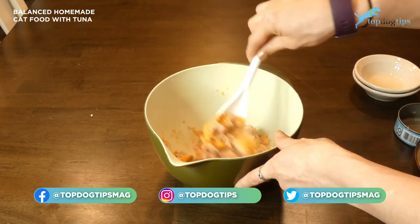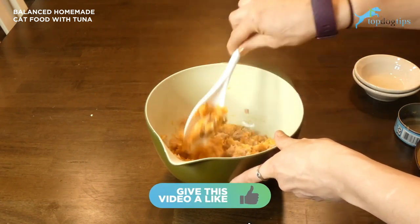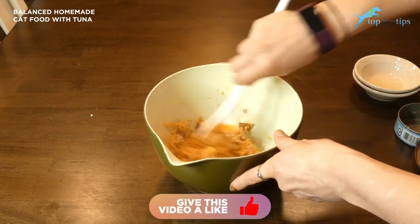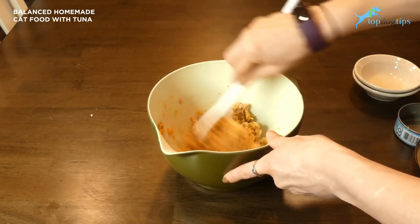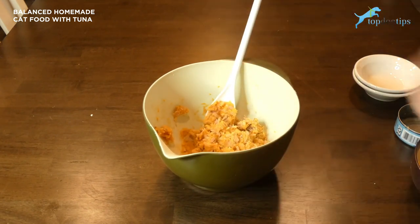I would definitely recommend clicking the link — you can print out the recipe and all the nutritional info. Take that with you to your vet or your feline nutritionist and discuss the recipe with them. Get any recommendations they may have on adding supplements or different ingredients, or making any substitutions to make it nutritionally balanced for your cat's specific nutritional needs.